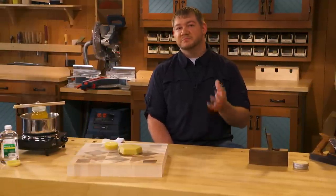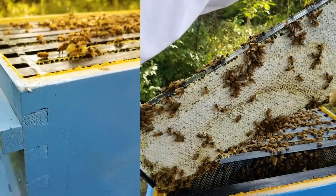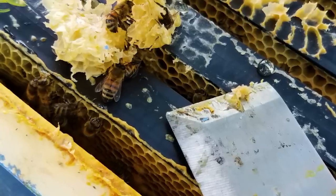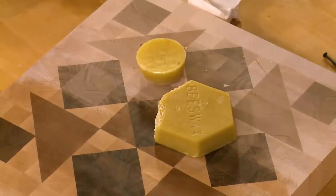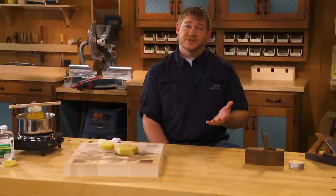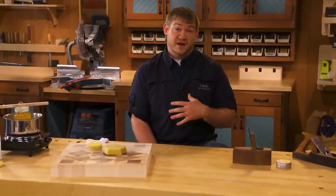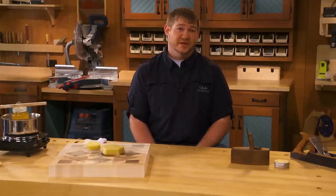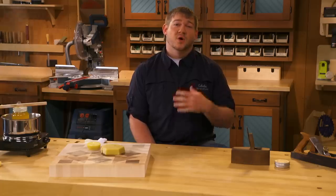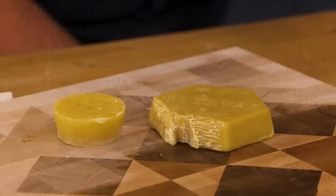Like the name implies, beeswax is a wax that's made by honey bees for use in their hives. This means that it's usually available locally from local beekeepers, and you can also order it online. Now I keep bees myself, so I have a pretty steady supply. But if you ever have to buy wax, there's one thing I really look for, and that's the hardness of the wax I'm purchasing.